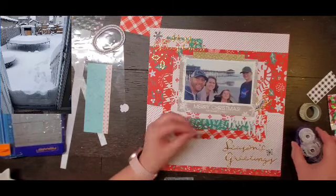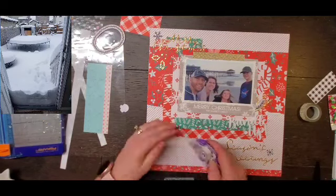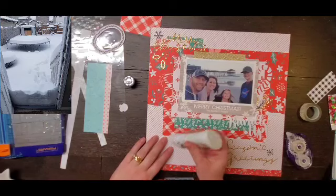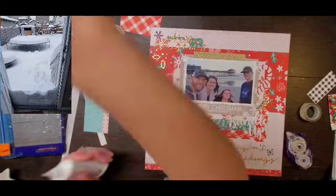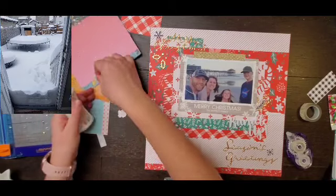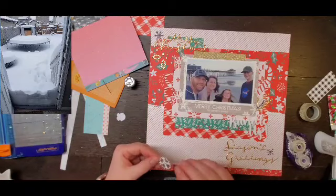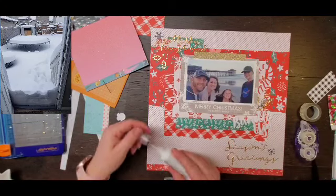I did have a couple of die-cut snowflakes and then this snowflake which is acetate — I'm not sure where that came from. I am having some definite glue trouble because now my Nuvo Deluxe Adhesive is stuck. I need to stick a needle in it and clean it out so I can put that acetate down.